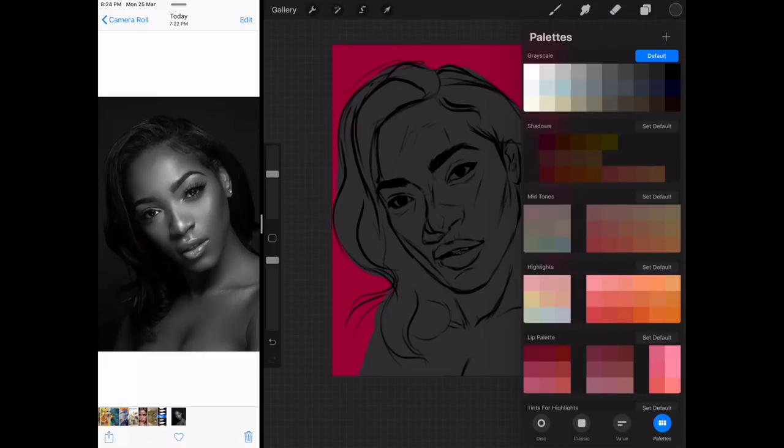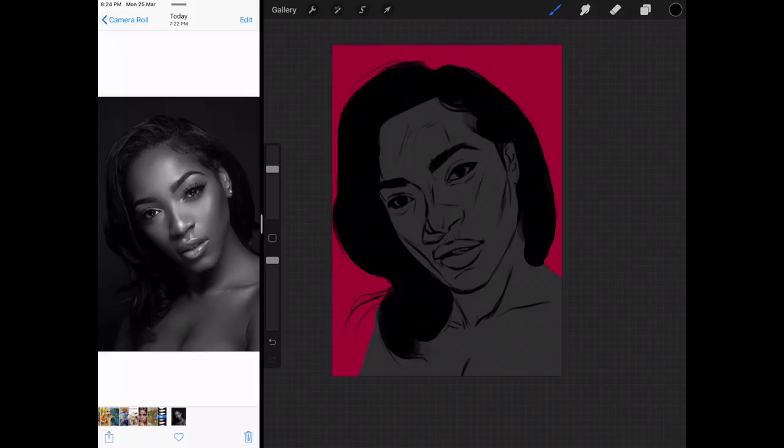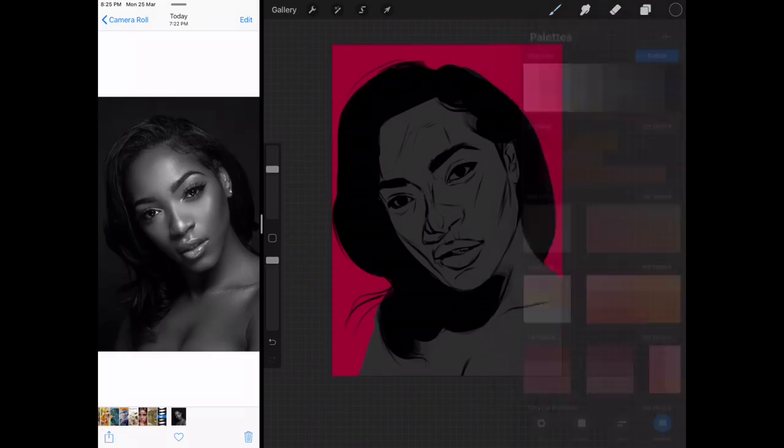Alpha lock this. Shall we start from black? We shall. Black's down. And of course we take it one step at a time. The next tone — I'm just going to straight use the hair brush.